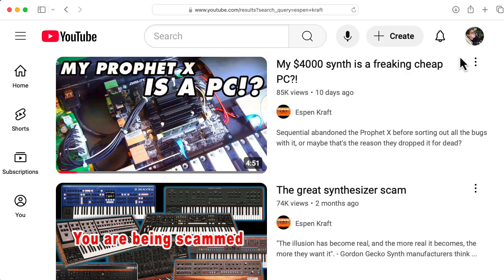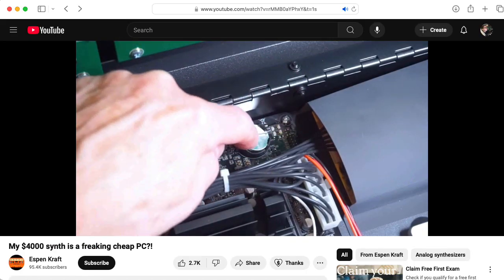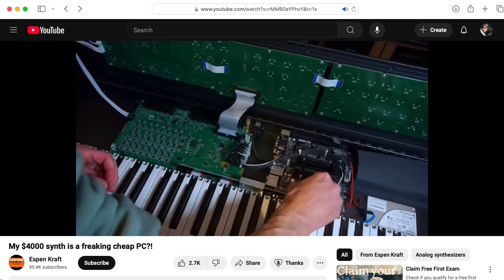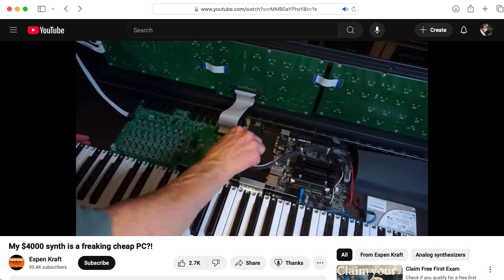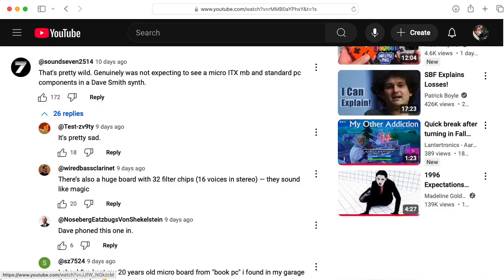I was reminded of the Lexicon 224 when I stumbled across a video by Espen Craft titled 'My $4,000 Synth is a Freaking Cheap PC.' That title is not really representative of what most of this video is about — it's a video about repairing your Prophet X and it's very well put together. Kudos to Espen for that. I can't really complain about the clickbait titling since I've indulged in a little bit of it myself. But scrolling through the comments I'm seeing a lot of misconceptions that I want to address.